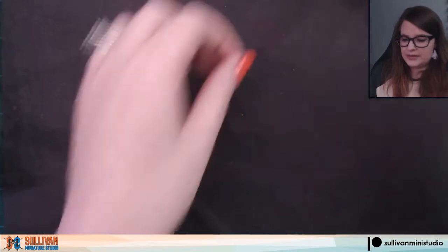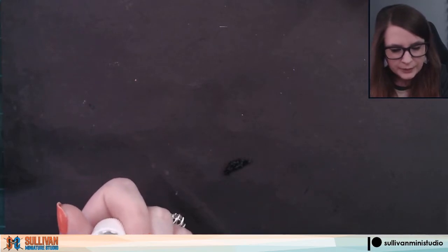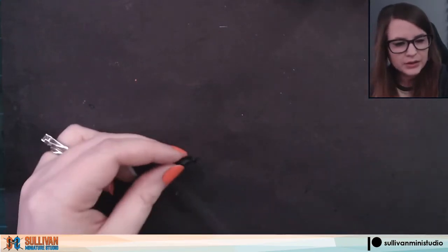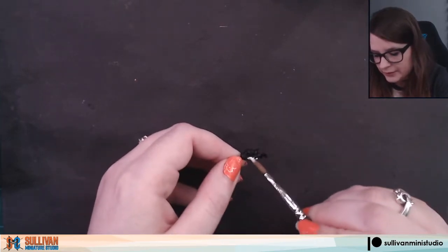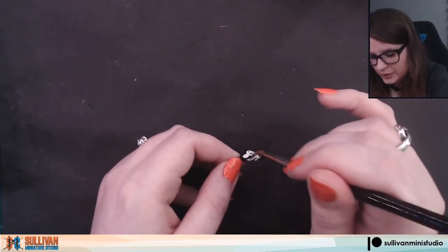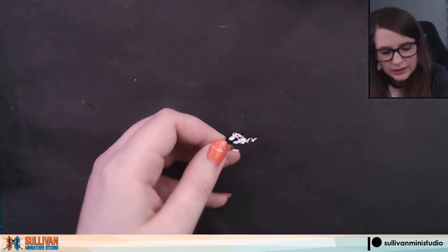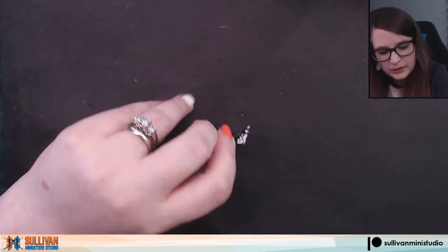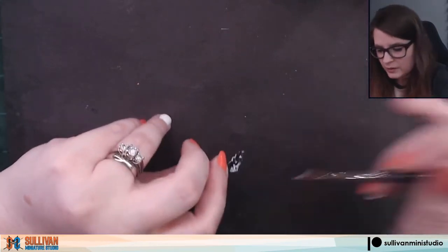Our first step is to do a base coat of white on our torch. I'm going to put a little bit of pure white on my palette. This will probably take a couple of coats depending on the white that you are using. I'm just going to take a regular brush and make sure we give an all-over coat of the pure white on the entire flame. One thing to keep in mind: the flame will be brightest with our lightest colors at the source of the heat, working darker colors up toward the tip. I'll come back and do a second coat once this is dry.